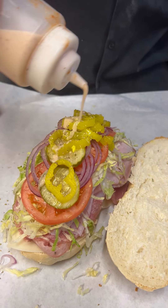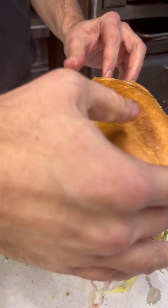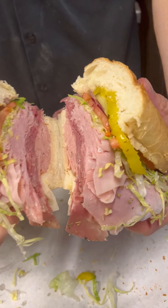Finish it off with a little more of that homemade red wine vinaigrette and one more drizzle of olive oil. Cover it up. There you go.